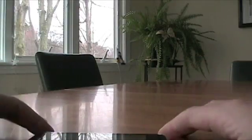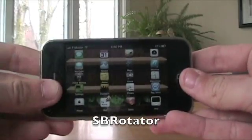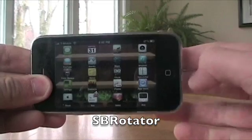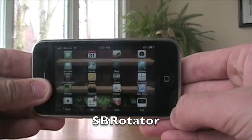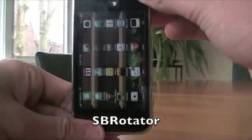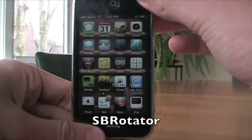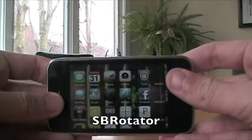What's up guys? I've got big news for you and the big news is called SB Rotator. I'll put the name right here of the Cydia app. Finally, Cydia came out with an app that allows you to rotate your iPhone in any direction you would like — as you can see, even upside down. Don't know why. It's called SB Rotator.